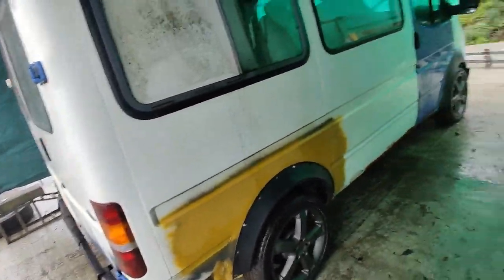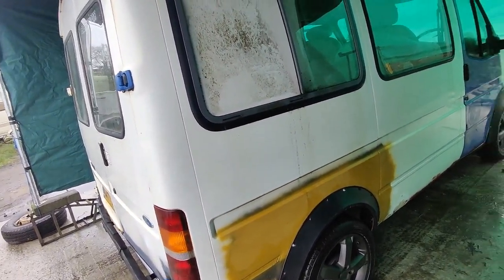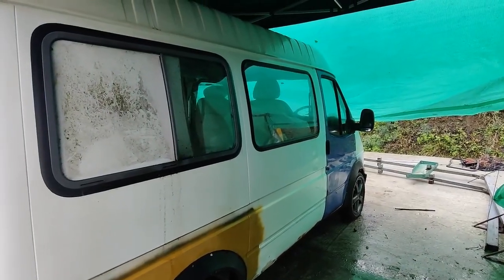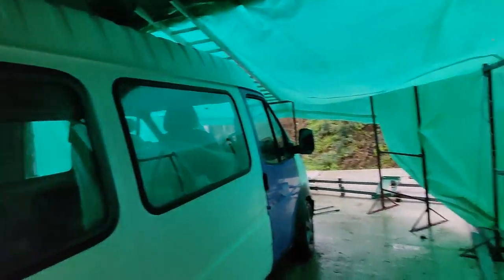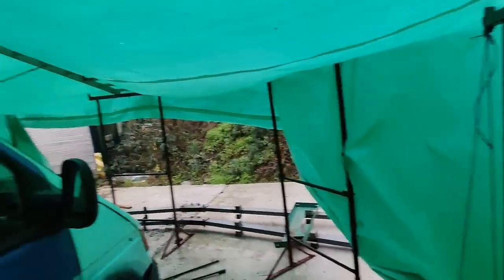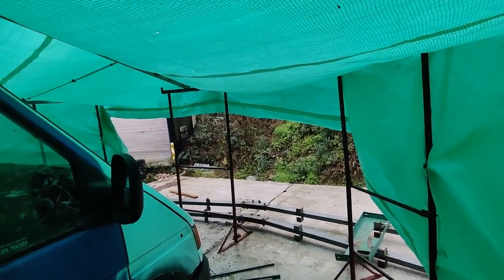The van's in there now. I've had a bit more of a play around with it. I've redid this green sheet and it's made a good bit more space. I know it hangs a bit low there but that's okay. When I come to do the roof, I'll move the van right to the back. There's a good bit of space around there, but this gives an excellent working area - I can get all around it.